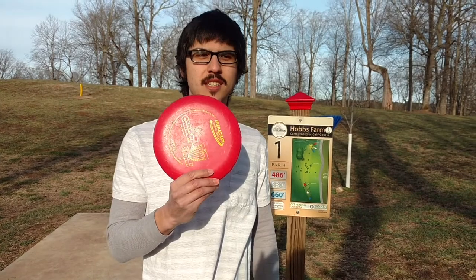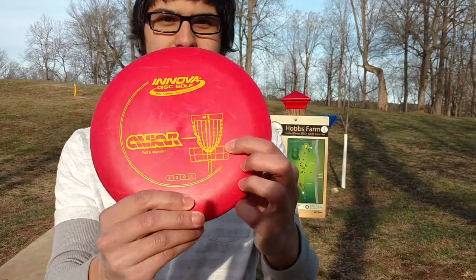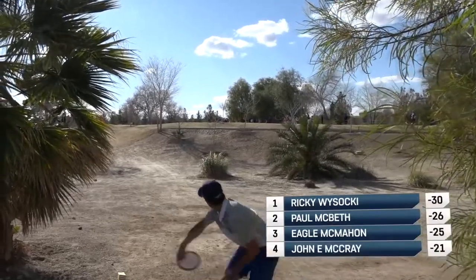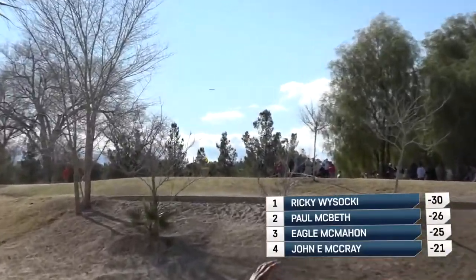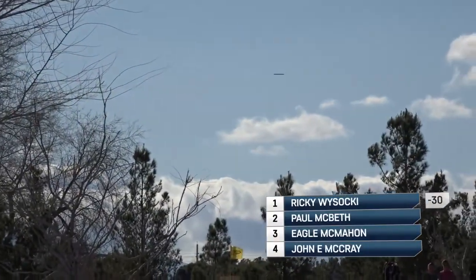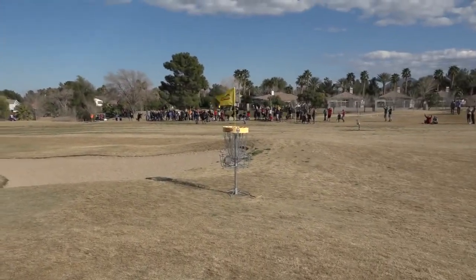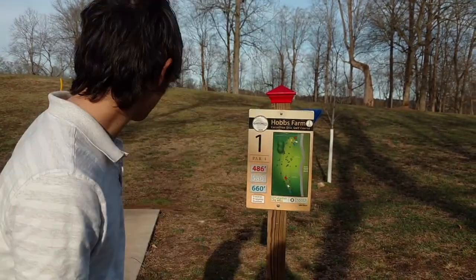So the goal of disc golf is to throw your disc into the basket that looks like this. So where you start off throwing your disc towards the basket is called the teepad.